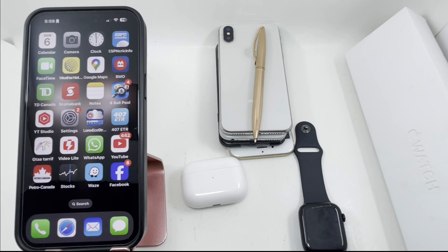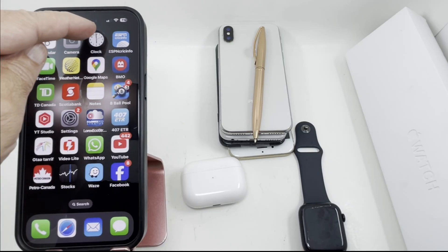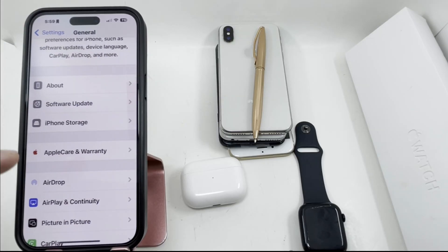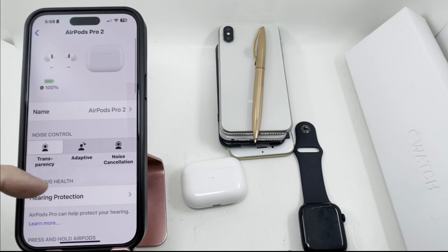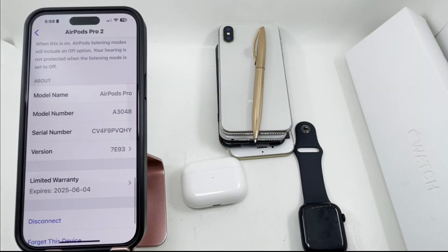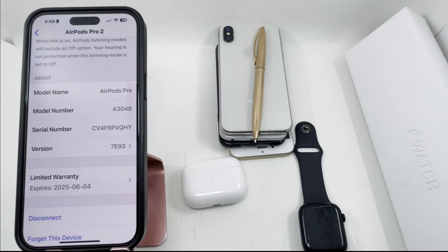In order to update the AirPods, you need to make sure they're connected to charging overnight, and your phone is connected to Wi-Fi and the phone software is up to date. Leave it for 30 minutes. After 30 minutes, go to Bluetooth, select the AirPods, go to Info, and check the version number — it should now show 7E93. You can also leave it overnight and it will be updated when you wake up.